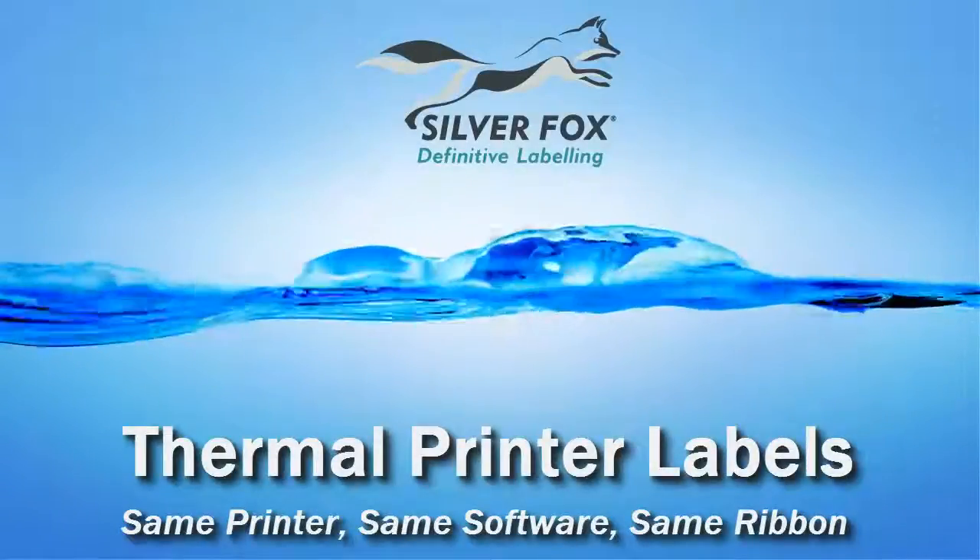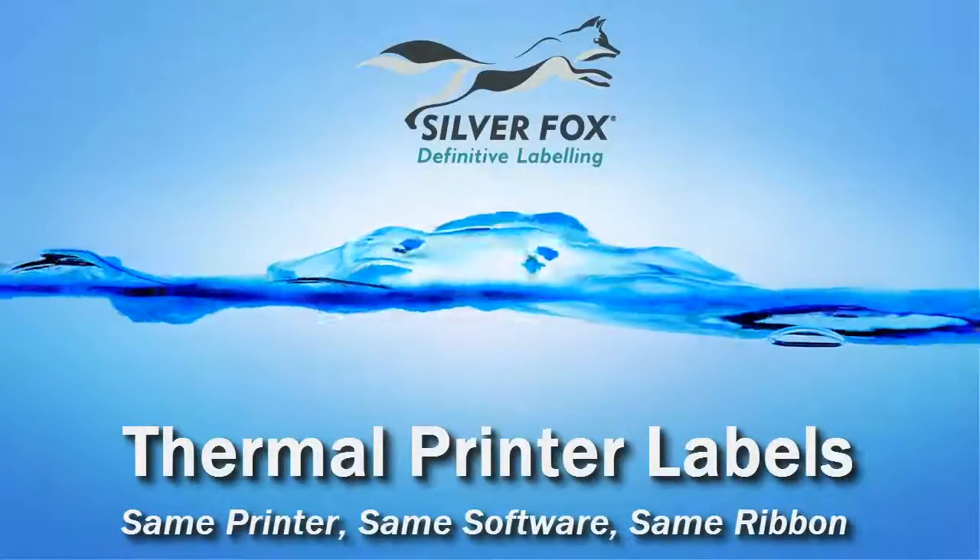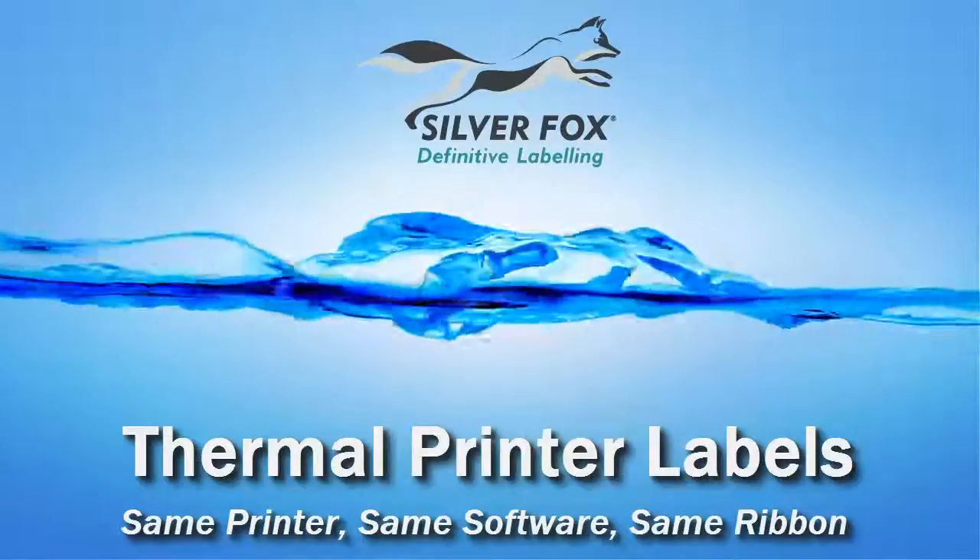In this series of short vignettes, we'll demonstrate printing each type of thermal label available for the Silver Fox Thermal Printer.